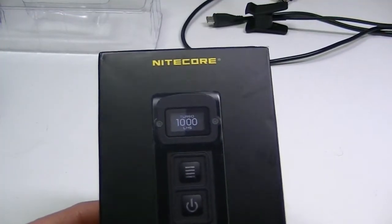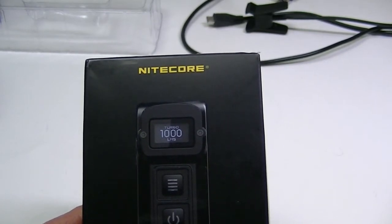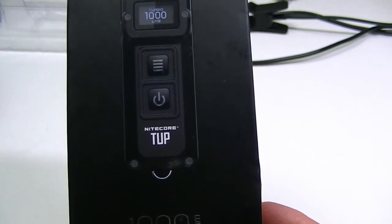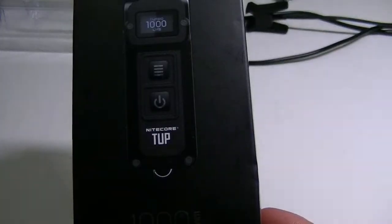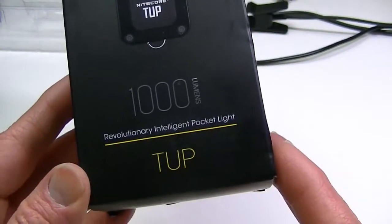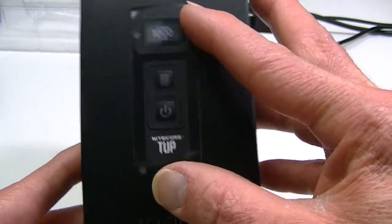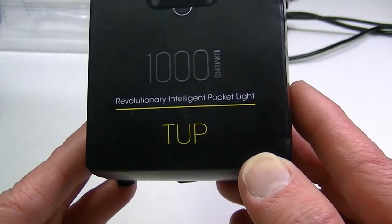Hello everyone, it's time for another flashlight review. Today I have one of the latest from Nightcore — this is their combination EDC keyring flashlight, the Nightcore TUP. It's a very nice compact little light with some very nifty features. As you can probably notice from the box, it is a 1,000 lumen light on its top output, and it is actually the exact same size as the picture on the box.